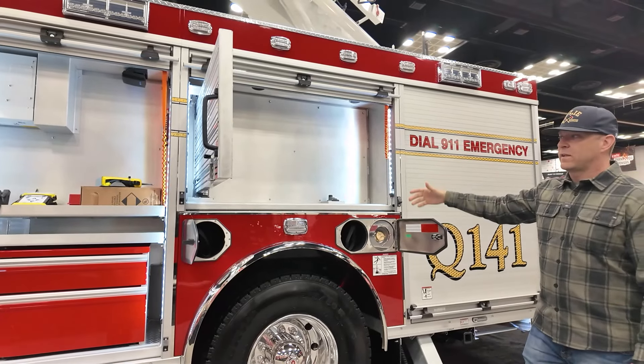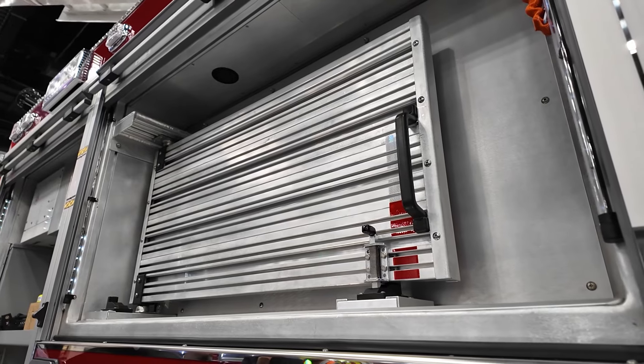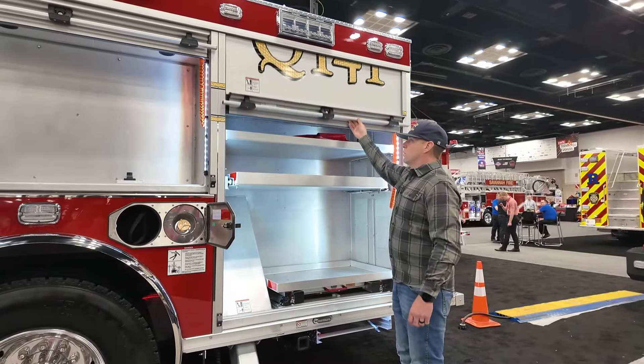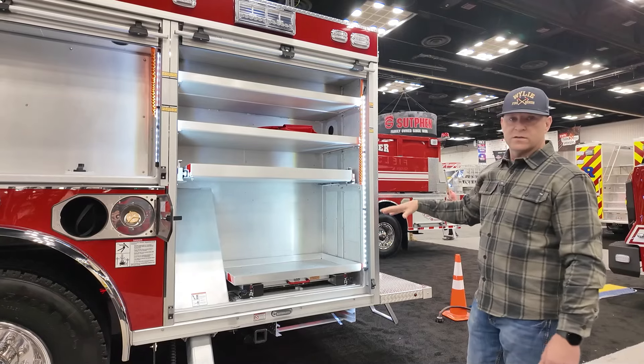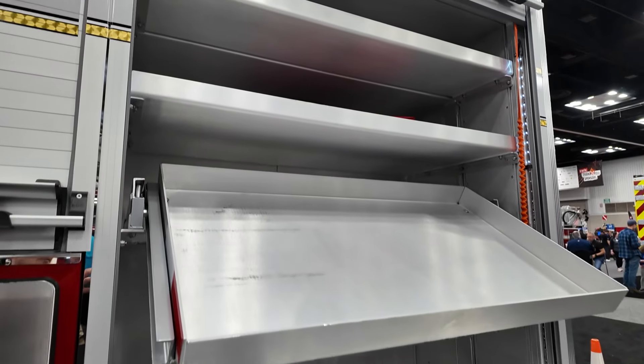This is our hand tool compartment. So our irons, flathead axe, big easy for any kind of unlock kit or anything like that would all be stored within this area. And this next area is where our power equipment will be — so within here we'll have our sawzalls, our K-12, and any other power appliances.